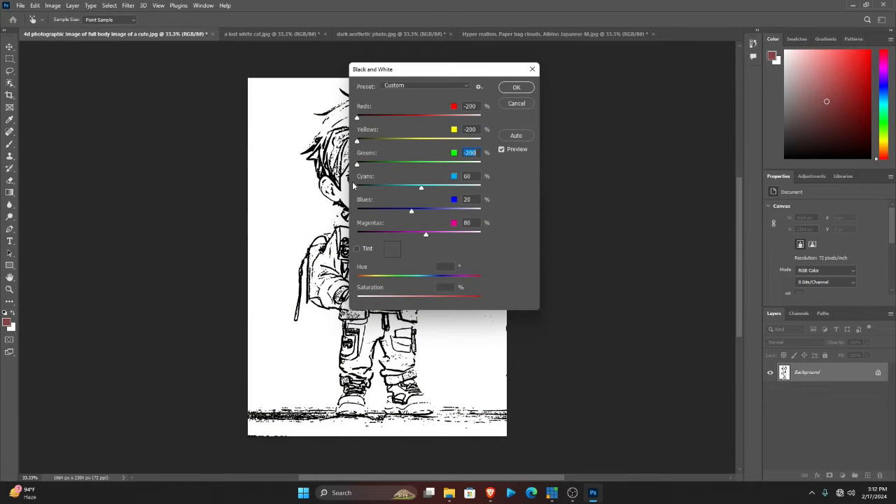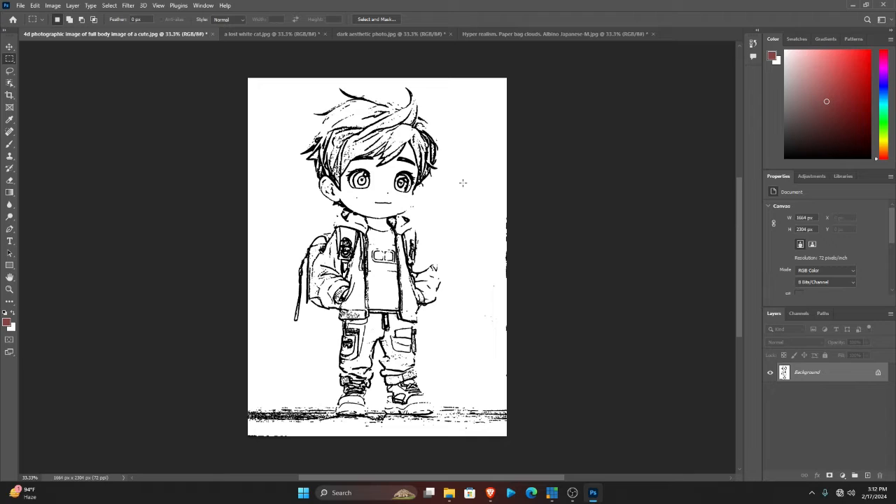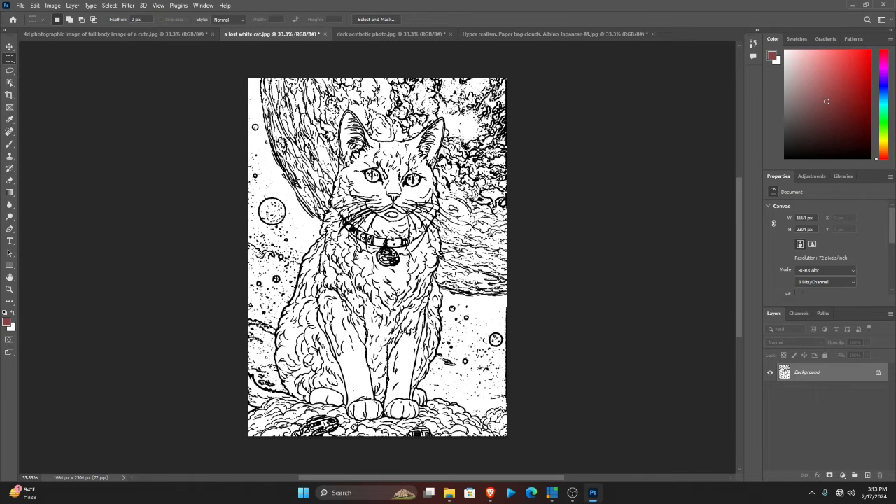Here we have our coloring page. It probably doesn't work well for all images, but for the ones that come out well you can actually use them for your coloring pages, like this image.